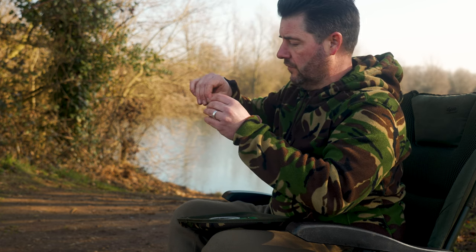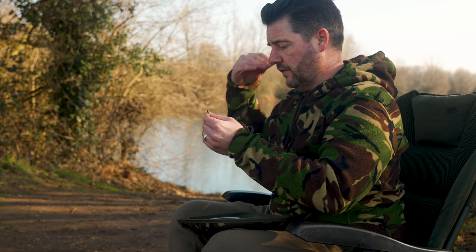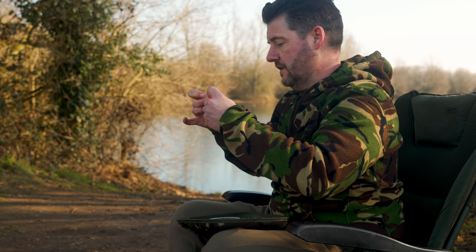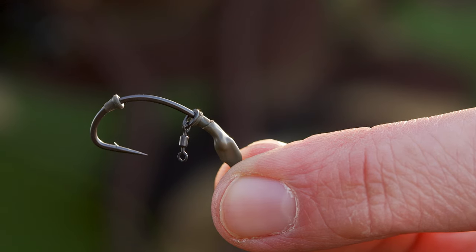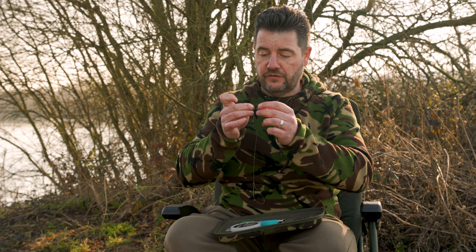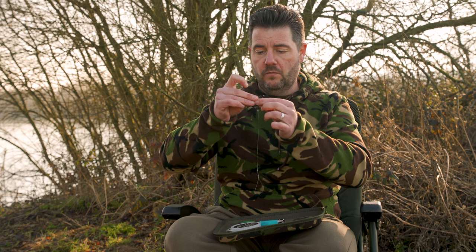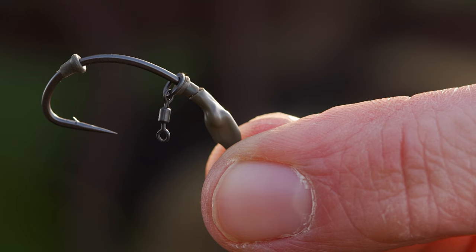Going back to the hook stops — the reason I put two on there is that where you've got the shrink tube, if you don't have a stop, when the rig hits the water it could push the flexi-hook swivel down to the bottom of the eye of the hook. By having two on there, I know that's never going to happen. Nudge that first hook stop right up against the shrink tube. Then, unlike a Ronnie Rig where you'd set the stop opposite the barb, with the bottom bait or wafter version you can go a little bit higher — just above the barb. That allows the bait to move quite naturally and freely along the shank, and that is the rig tied.